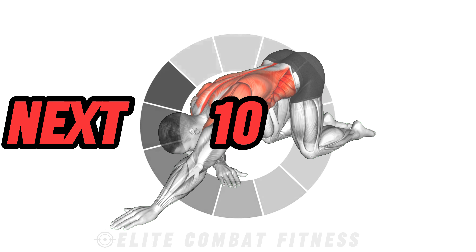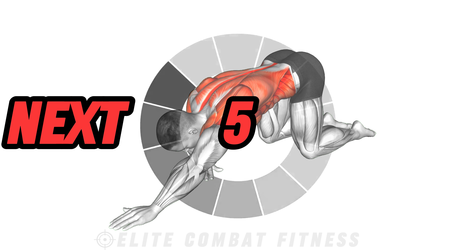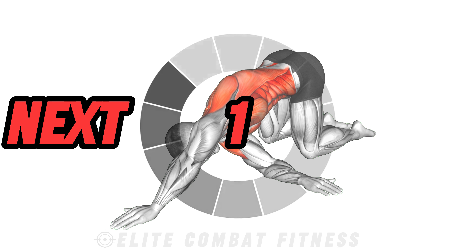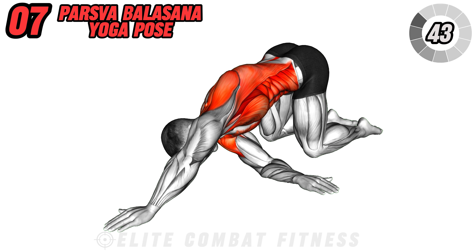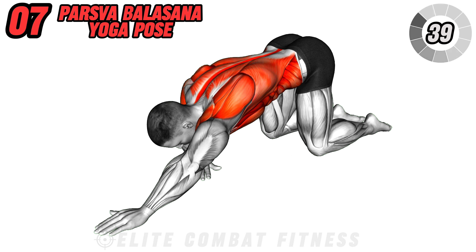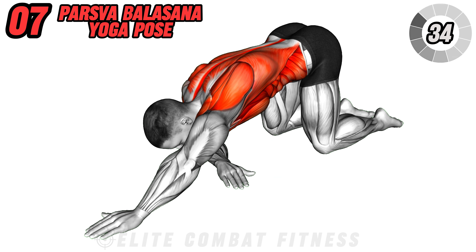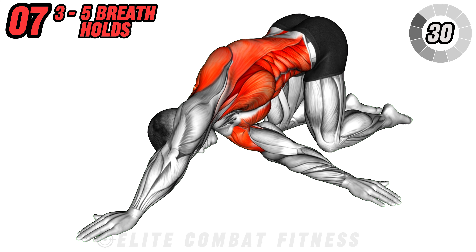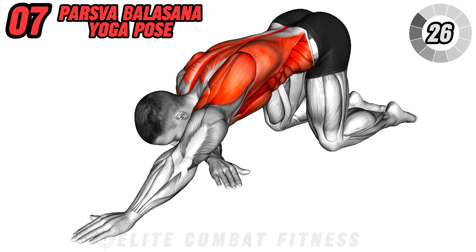Release tension in the shoulders and upper back with parsva balasana, also known as thread the needle pose. Begin by placing your hands in front of you and knees under your hips. Inhale to reach your right arm towards the side, then exhale as you thread it underneath your left arm, lowering your right shoulder and temple to the mat. Press into your left hand to deepen the stretch. Hold for three to five breaths, then repeat on the opposite side. This posture stretches your spine and core.